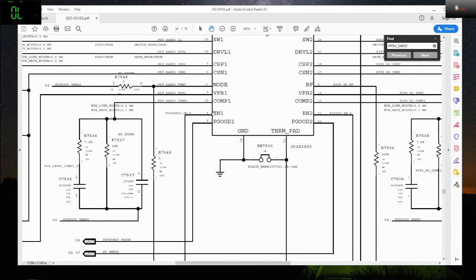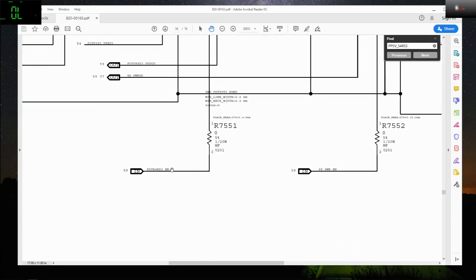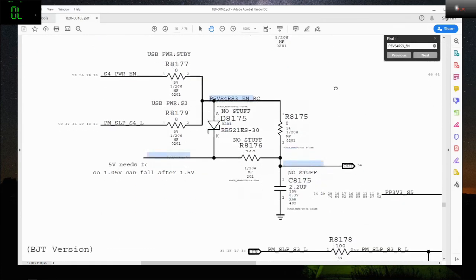So I traced the enable line — it's coming from a power rail. And this power rail is being created by another component. We're looking for this one — and it's being created by a component on the board view which is missing.